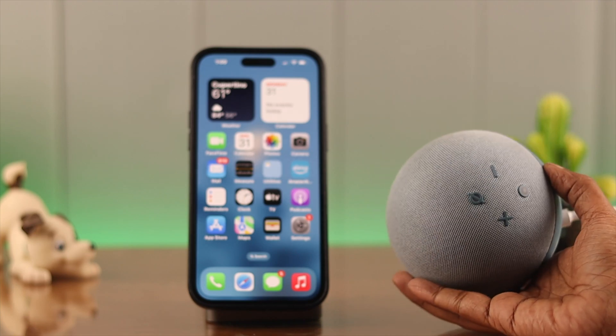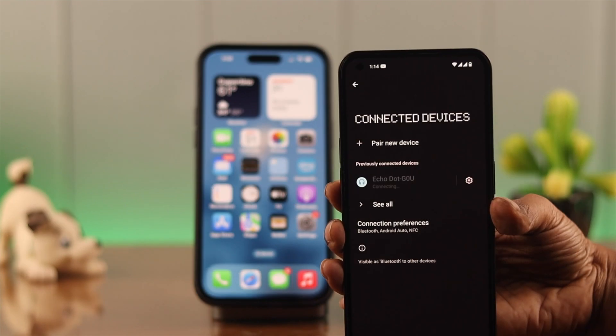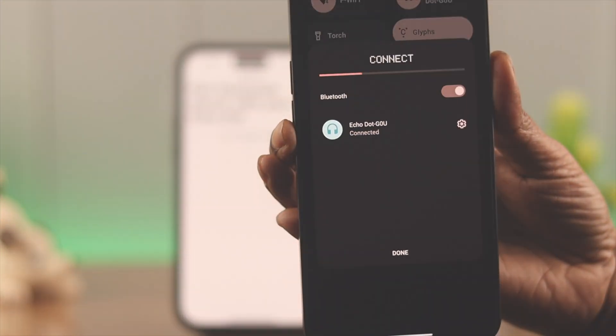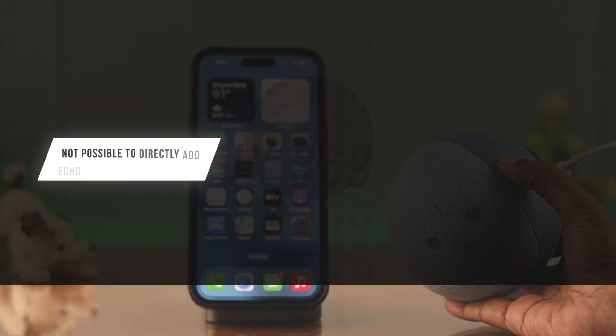Hey, what's up everyone. If you have an Amazon Echo Dot fourth generation but it's not connecting to Bluetooth, stay with us because in this video we're going to show you how to solve this problem.